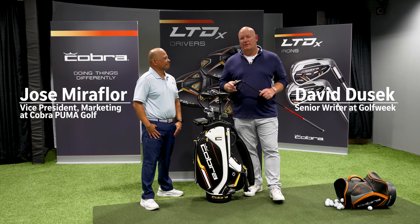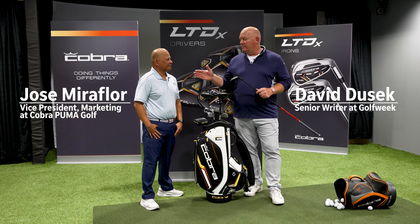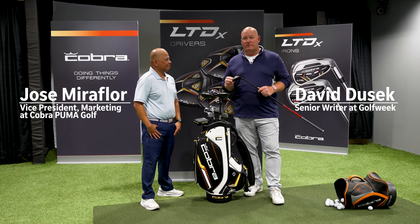Hi, I'm David Dusak, a senior writer with Golf Week, GolfWeek.com, as well as USA Today Sports, and I'm here at the headquarters of Cobra Golf. I'm joined by Jose Miraflor, who is the Vice President of Marketing and Architecture for Cobra.